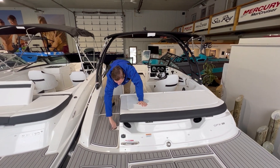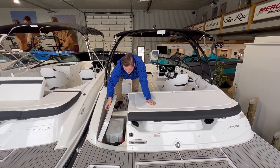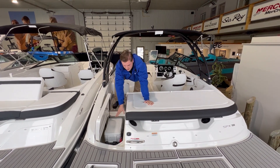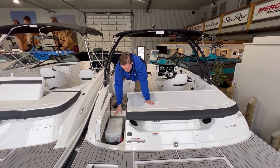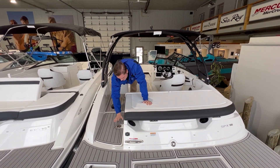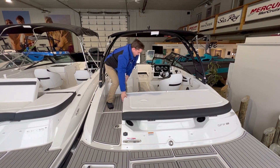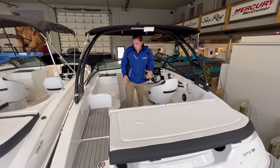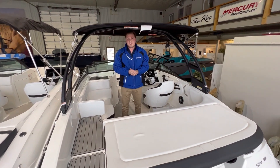We do have a storage compartment here at the transom. This boat has two batteries, which is an option — you can opt for one, but this one comes with two. It provides a little bit more storage as well, and everything locks up nicely with the standard cam latches that Sea Ray offers. From here, I can carry myself through into the cockpit, where we can go through a couple more really good features the boat has to offer.